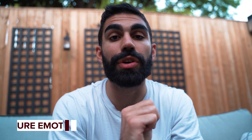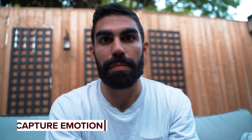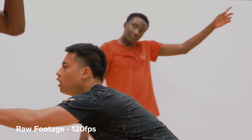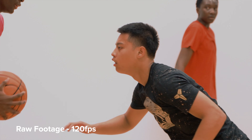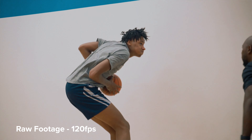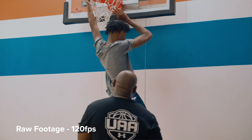On the topic of emotional investment, the fourth tip is to capture emotion. Anytime you can get a player yelling, flexing, being excited, or being sad they missed a shot — anything like that — it's gold. For workout videos this sells your character. Remember, the player is the character and you are trying to tell that character's story. Emotion is a great way to tell a story, so whenever you see someone express themselves as a result of an action, capture that emotion and include it in your edit.